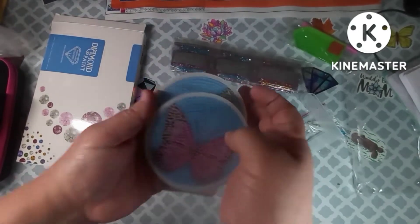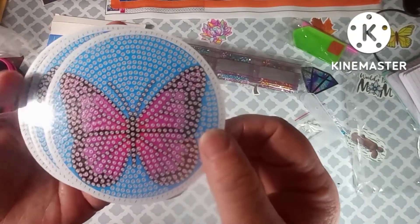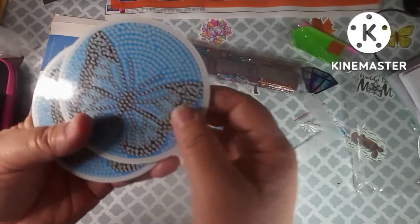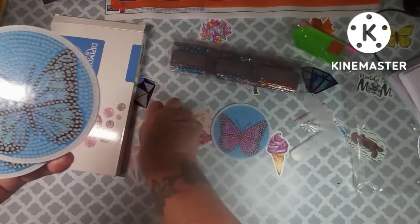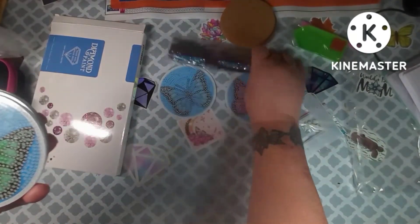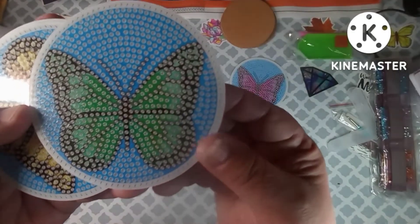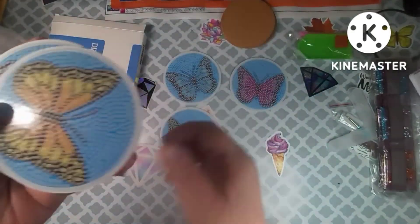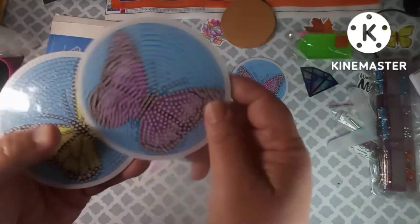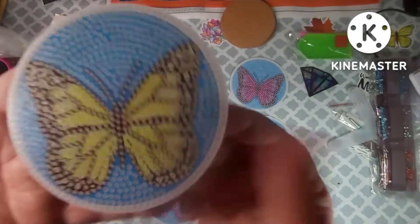Let's look at these coasters. We have a pink butterfly, a blue butterfly, a green butterfly, an orange, a purple, and a yellow — six butterfly coasters in total.